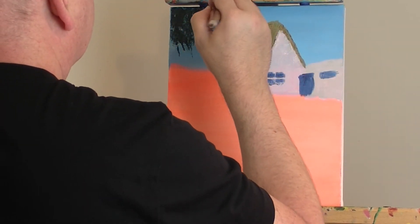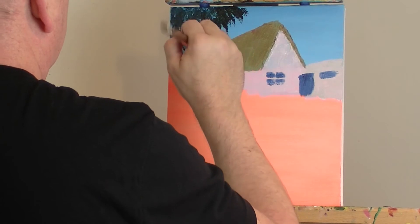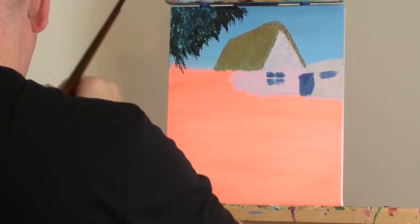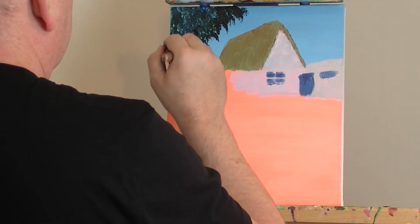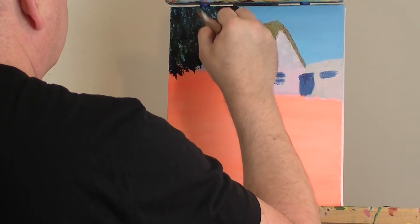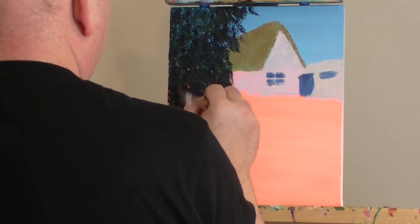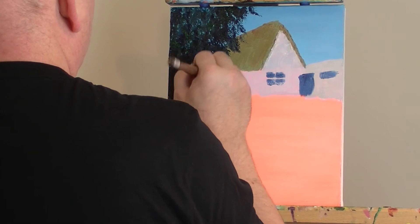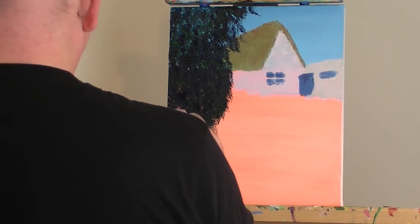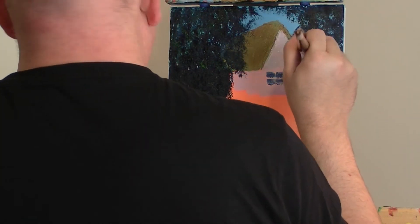Right, so the foliage — I'm just putting on the dark foliage to start with. I know it doesn't look like much at the moment. In fact, this is the horrible stage of the painting. I look at it at this stage and I go, what have I done? It's awful. But you've just got to carry on. At this part of the painting, nothing comes through from the background at all. I think what I'm doing is trying to eliminate the orange. Okay, we're getting there. At the moment it looks like a bit of a cartoon.